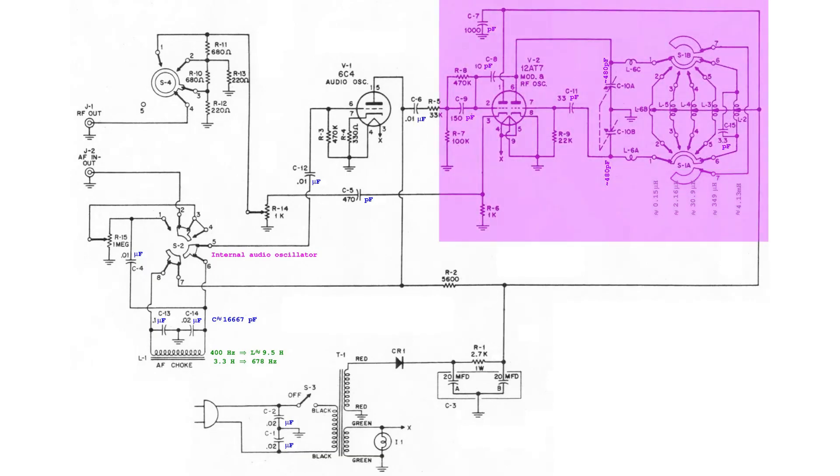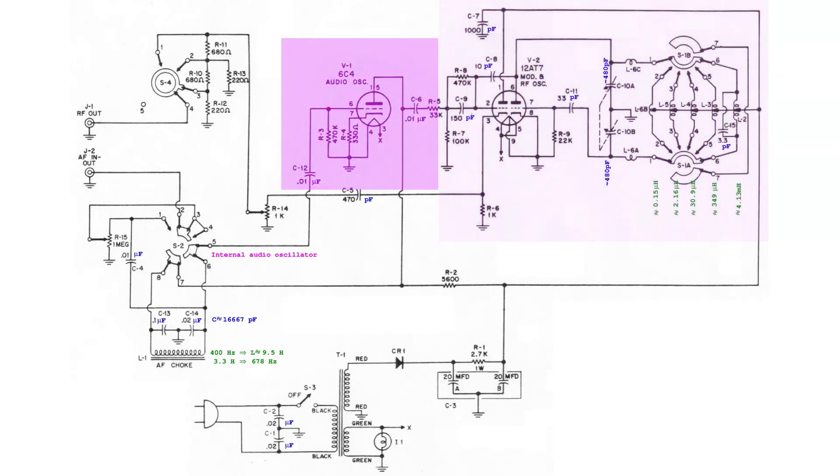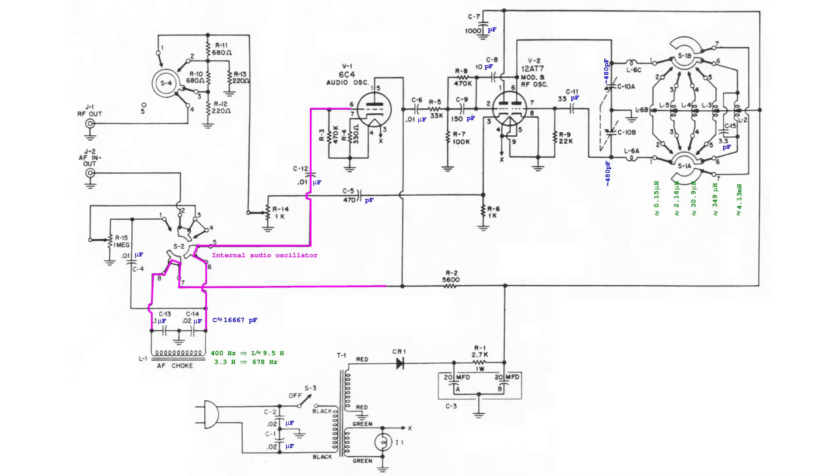The RF oscillator is obtained with the tube type 12AET7. All the coils in this section have been made with a center tap exactly in the middle. The tube type 6C4 is responsible for sending to the 12AET7 an audio frequency signal, which would modulate the RF oscillation. When switch S2 is set as visible in this drawing, the choke L1 is in circuit, connected to the tube 6C4, which becomes an oscillator. At the same time, the audio frequency signal generated by the tube 6C4 becomes available at port J2.